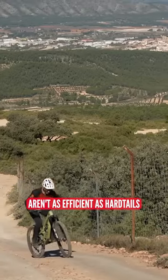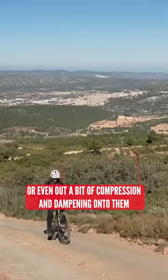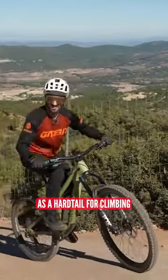Full suspension bikes aren't as efficient as hardtails. Yes, on some shocks you can lock them out or even add a bit of compression dampening onto them, so they don't bob around as much, but they'll never be as rigid and as efficient as a hardtail for climbing.